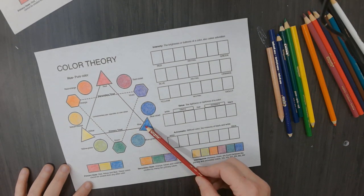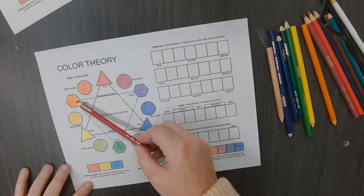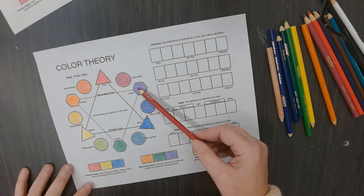If I asked you what blue's complementary color is, what is it? Orange. If I asked you what yellow's complementary color is, what is it? Violet. Violet or purple.